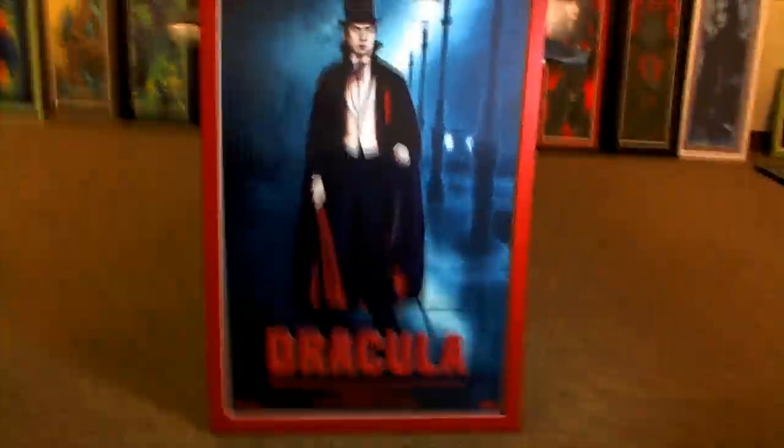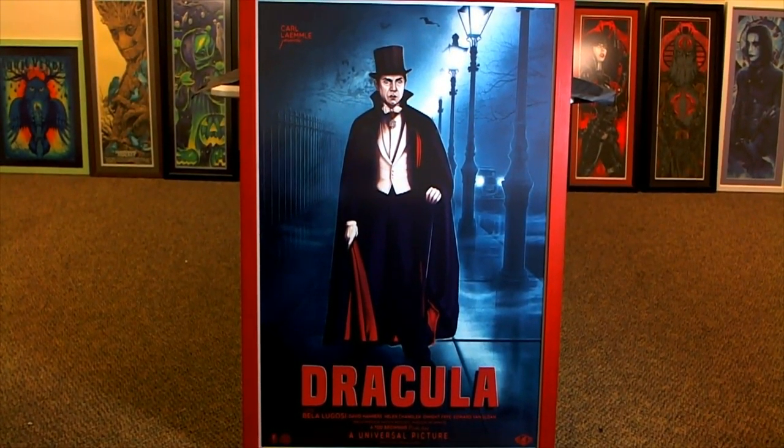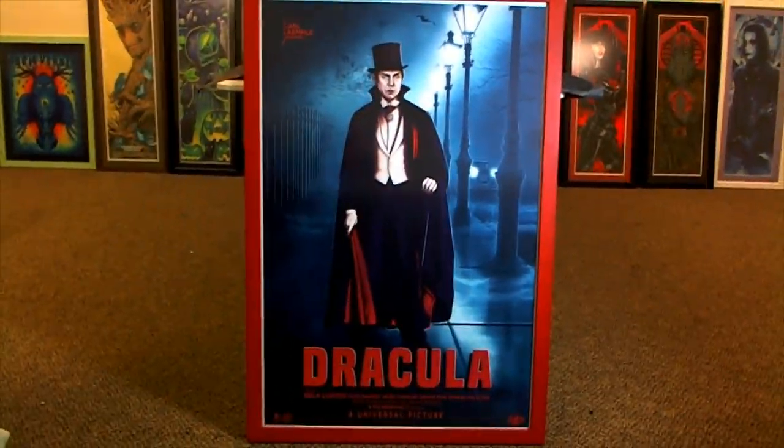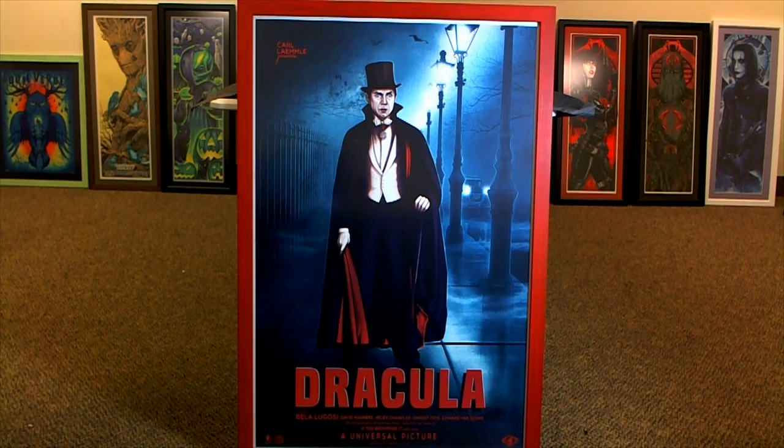It kind of just really makes it pop. Anyway, I'm just showing off some of my personal collection — more videos to come. Sorry for the camera work here. I just really love the Sarah Deck Dracula, it's one of my more favorite pieces. Figured you'd maybe dig it too — pretty cool.